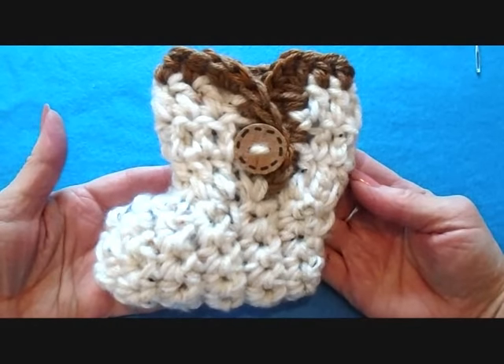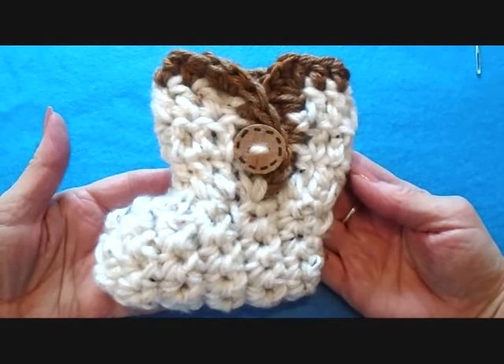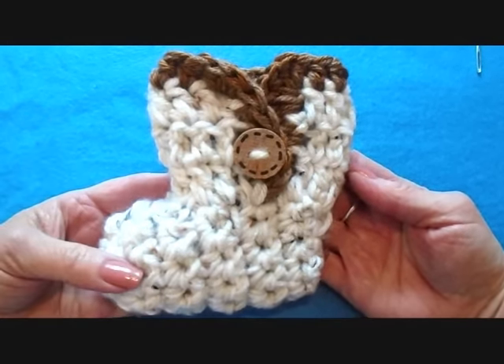Hi everyone, this is Sammy. Today I'm going to show you how to crochet these little boot style booties. So let's get started.